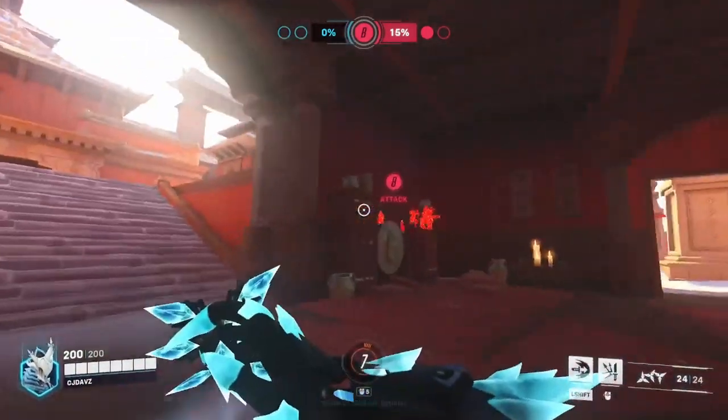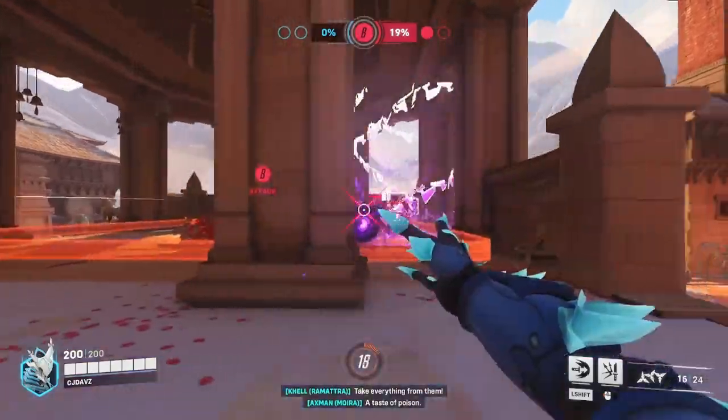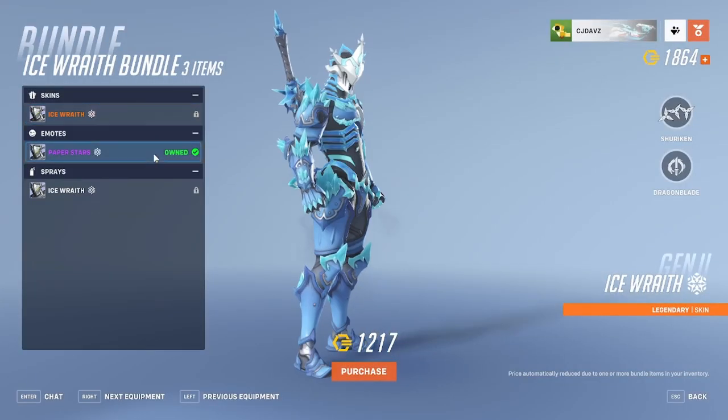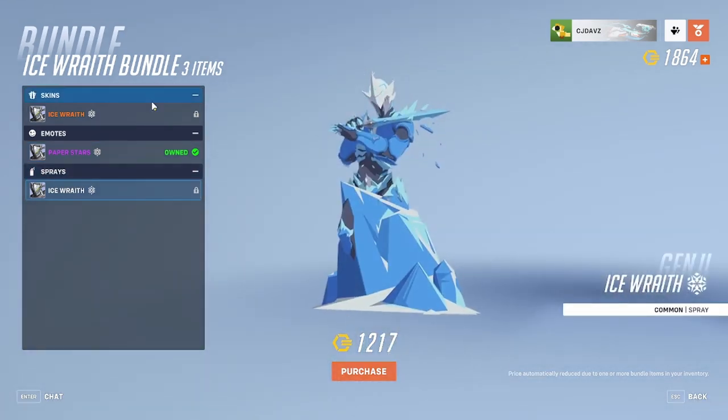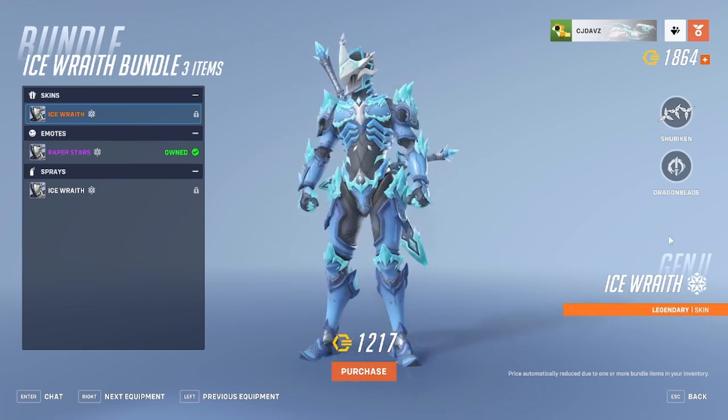The Ice Wraith skin is finally back in the item shop after a whole year, so today we're going to be deciding if the skin is worth it or not. This bundle comes with the skin, a Paper Stars emote, and a spray. The skin normally goes for 1,900 credits since it is a legendary skin if you decide not to get the bundle.